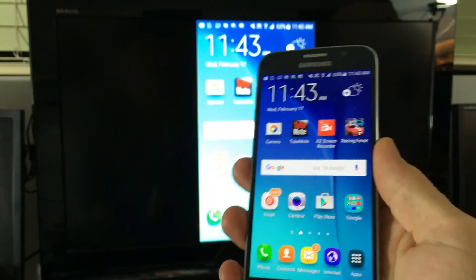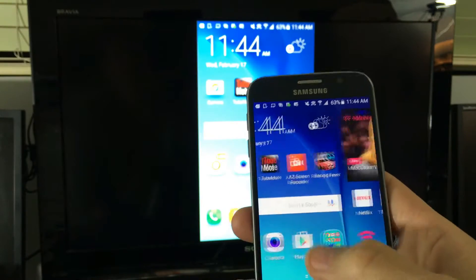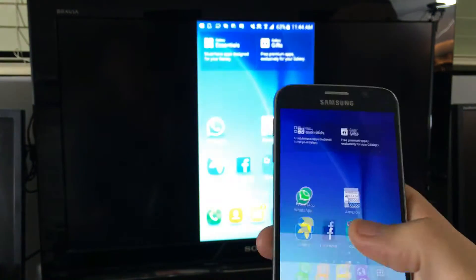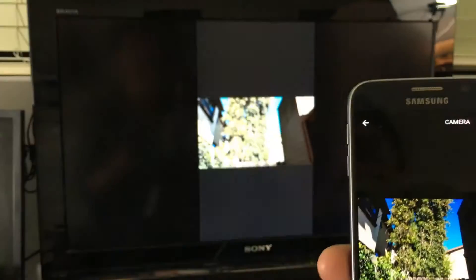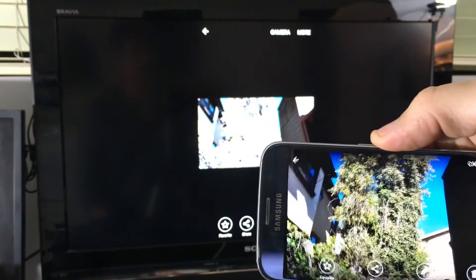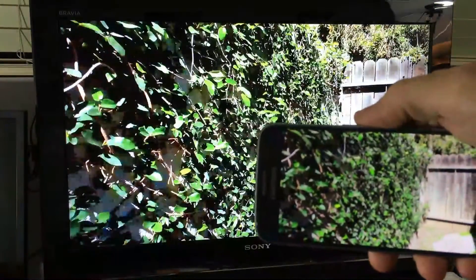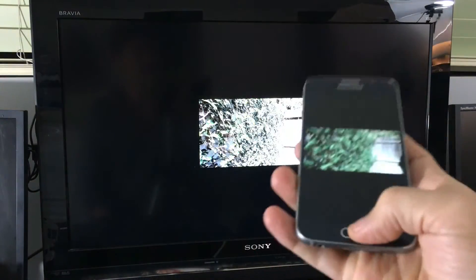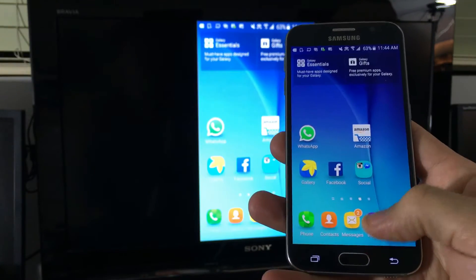Now we can watch Netflix, look at videos and photos. Let me pull up some photos really fast — there are the photos right on the big screen. And of course you can also browse the internet.